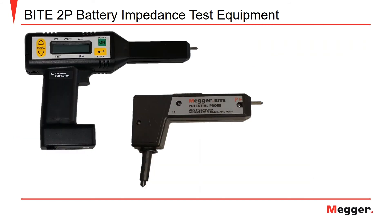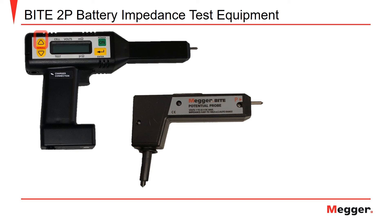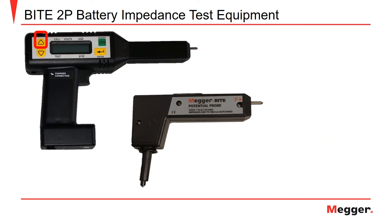After you have recorded the last measurements for the battery string, you must finalize the test. To do this, short the tips of the receiver pistol and potential probe together and pull the trigger. This value is recorded in place of the non-existent strap for the last cell. If you do not perform this step, the test values of your last cell will not be recorded. Following this, press the down arrow on the receiver to complete the test. The receiver will then prompt a confirmation that the test is complete. Press the up arrow to confirm yes. The following screen will again ask you to confirm that the test is complete. Press the up arrow again to confirm that the test is complete and finalize your readings.